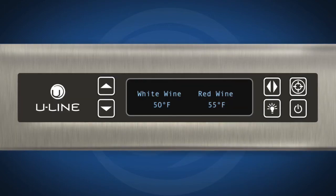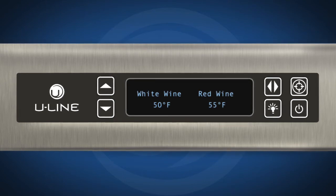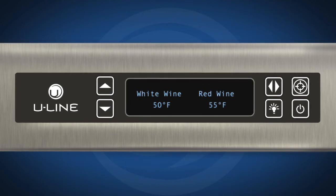Each zone has a series of mode settings with a default value for each setting. Each mode setting can be further customized by fine-tuning the temperature set point. In order to adjust temperatures on a 3036 modular 3000 series unit, you must first select a zone to adjust.